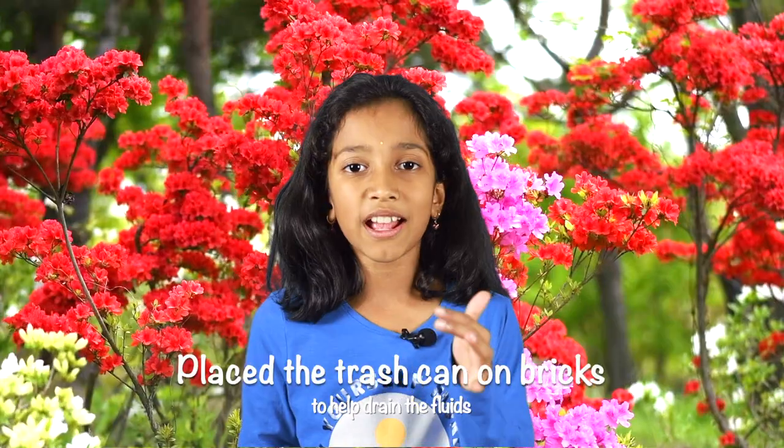We got a 32-gallon trash can and then we drilled holes all around it, including the bottom and the lid. But remember, when you drill the holes, drill them one fourth of an inch.